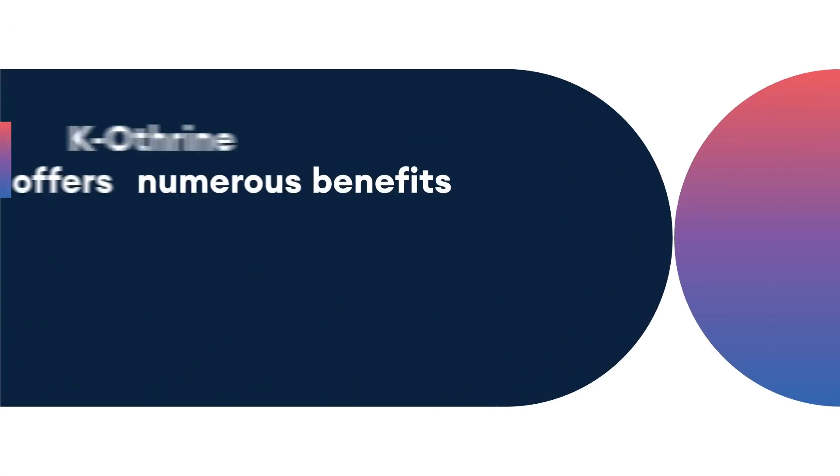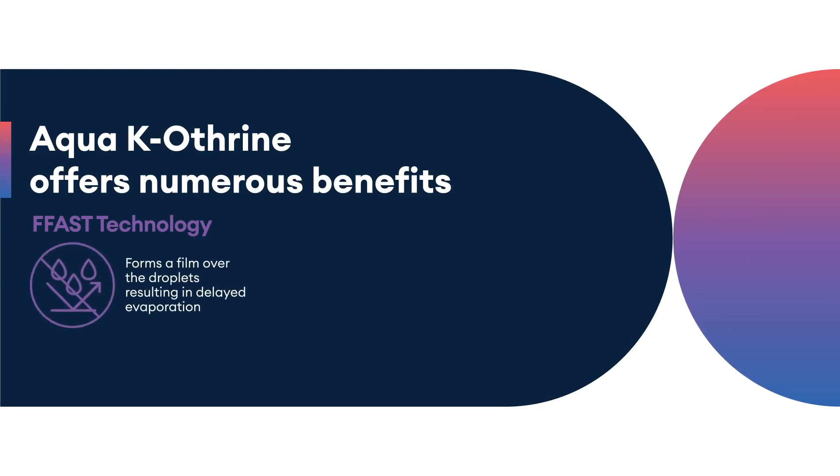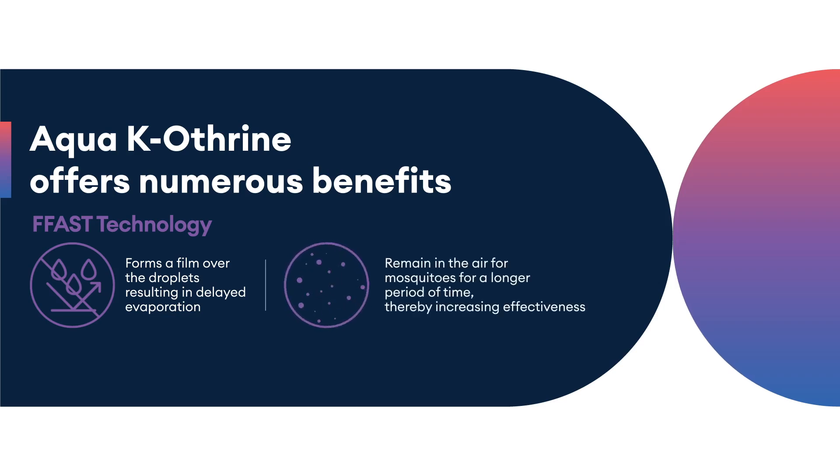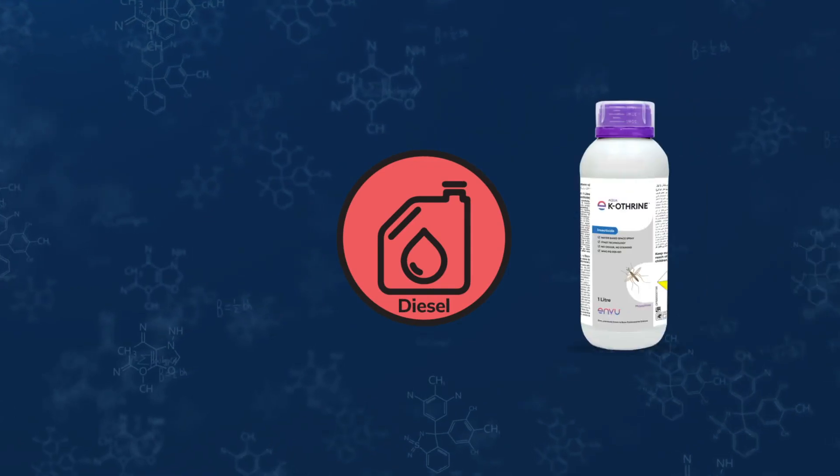Aqua Caotherin offers numerous benefits. With its proprietary F-Fast film-forming aqueous spray technology, which forms a film over the droplets resulting in delayed evaporation, droplets remain in the air for mosquitoes for a longer period of time, thereby increasing effectiveness.